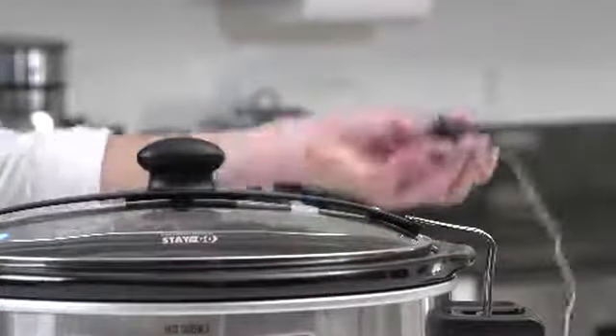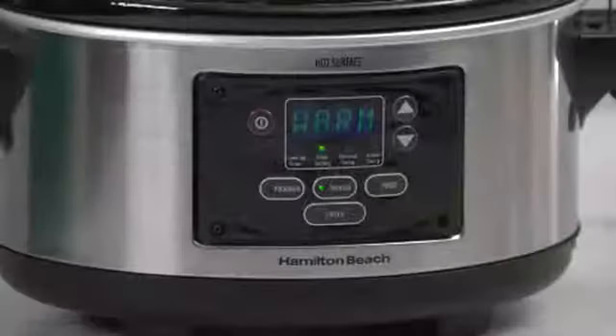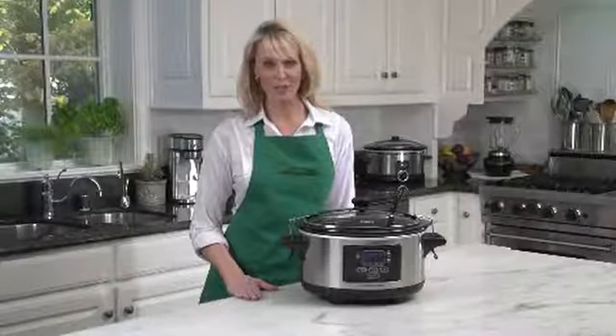For heavier roasts, use the thermometer probe that displays the actual temperature of the meat as it cooks. Just set the probe to the desired meat temperature, and when that temperature is reached, it automatically switches to keep warm, so it'll be fresh, hot, and ready to eat when you are.